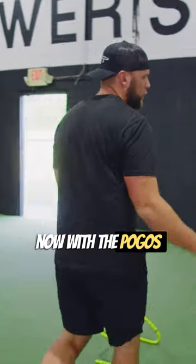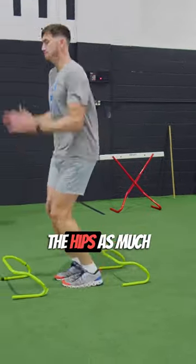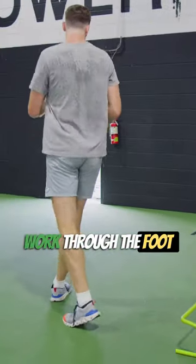We'll get started right now with the pogo — just quick taps, don't work through the hips as much, just try to make them quick. Work through the foot and through the knee, and then just progressive from there.